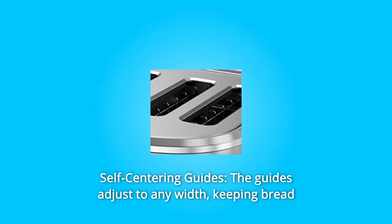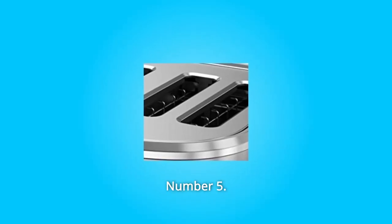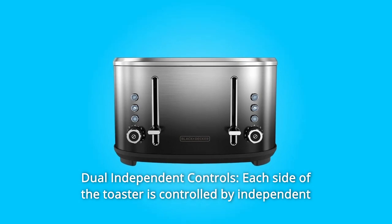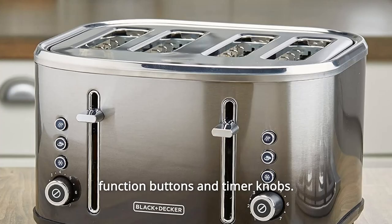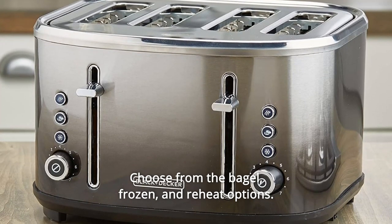Number 4: Self-Centering Guides — the guides adjust to any width, keeping bread in the perfect toasting position. Number 5: Dual Independent Controls — each side of the toaster is controlled by independent function buttons and timer knobs. Choose from the bagel, frozen, and reheat options.